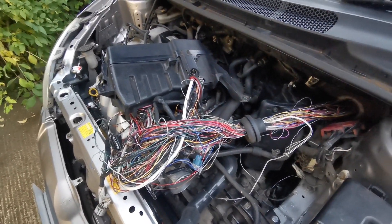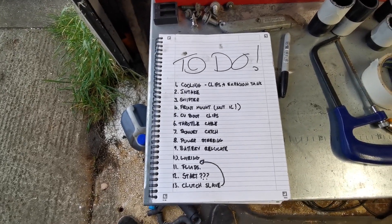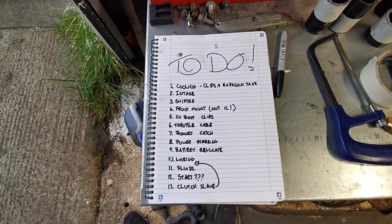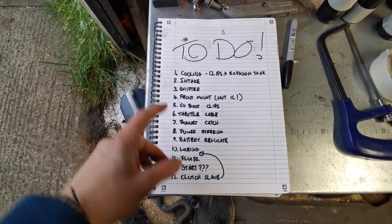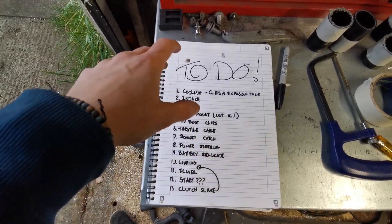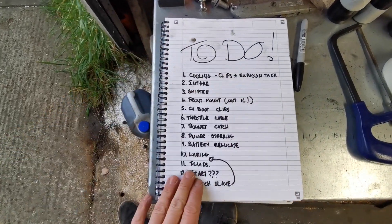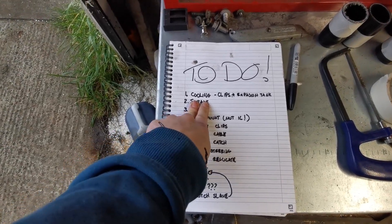I figured I'd do a quick status update because I feel like this is starting to take forever — and I know it probably seems like I'm just doing all these little tiny jobs and the videos are dragging on, but this is the reality of it. These are not in order particularly but I've written them down so I can start ticking them off one by one and not just flitting around from job to job. We've done the coolant hoses.